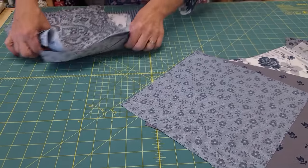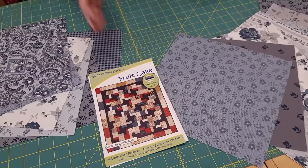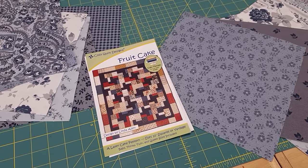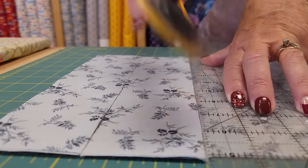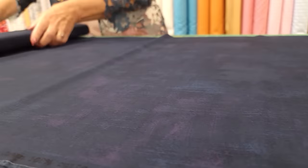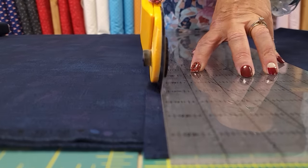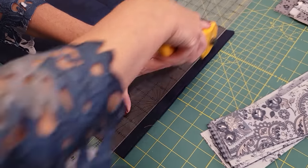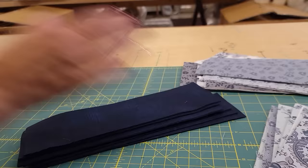Then the 15 and the 8 are both gonna get sub-cut. I can't give you all the sizes because it's not my pattern, but I've made so many Cozy Quilt patterns and they're very easy to follow. I'm also going to go ahead and get the accent pieces all cut. So this is all we need to do all of the patchwork.